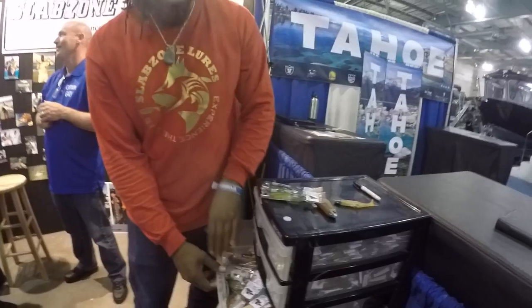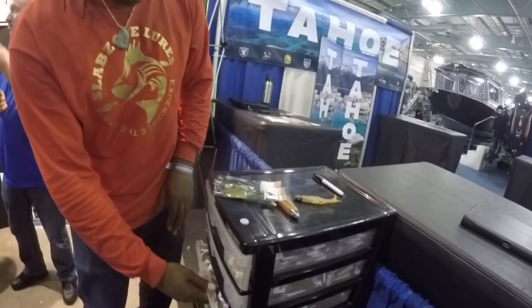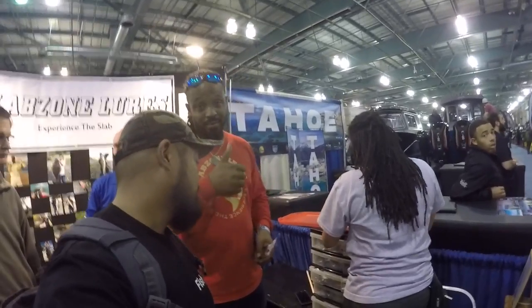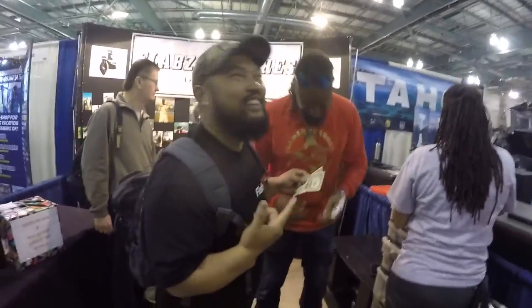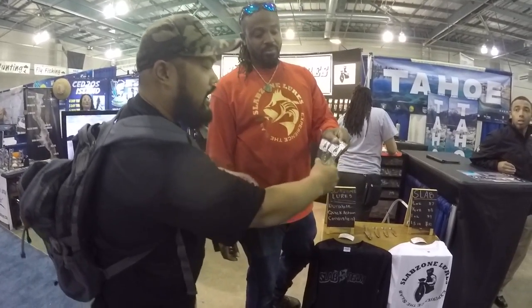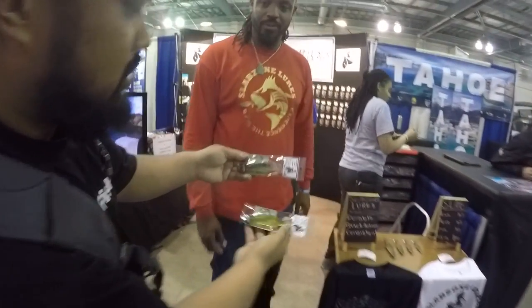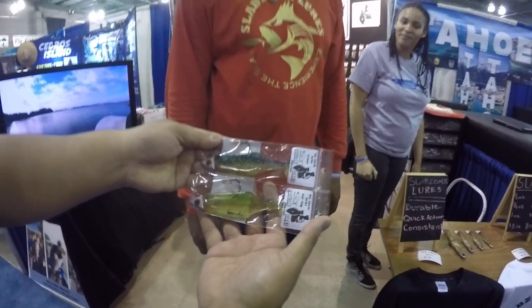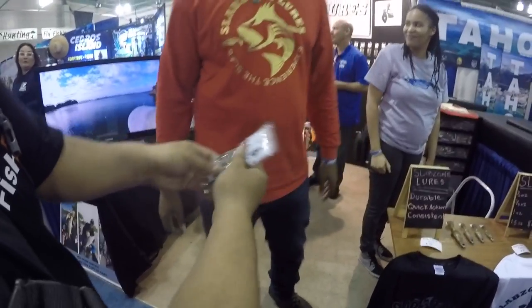Where are you guys based out of? Oakland. In Oakland? I'm from the bay too, man — I'm down to support my bay area folks. This is right there in the bay. Slab Zone Lures — check us out. He recommended these two right here, both 1 ounce. Retrieve fast on a high speed reel. Appreciate you bro — Marvin Outdoors.